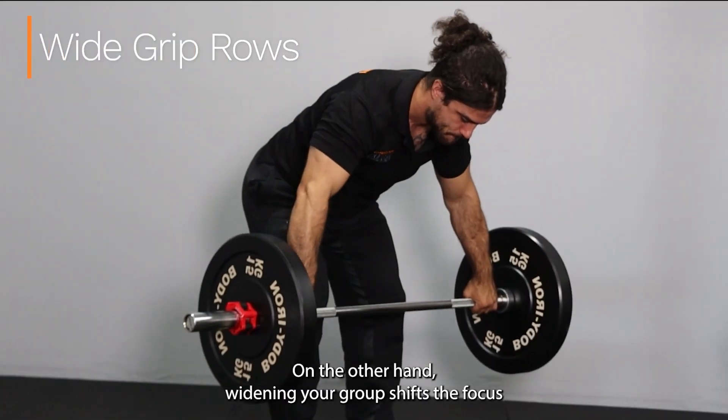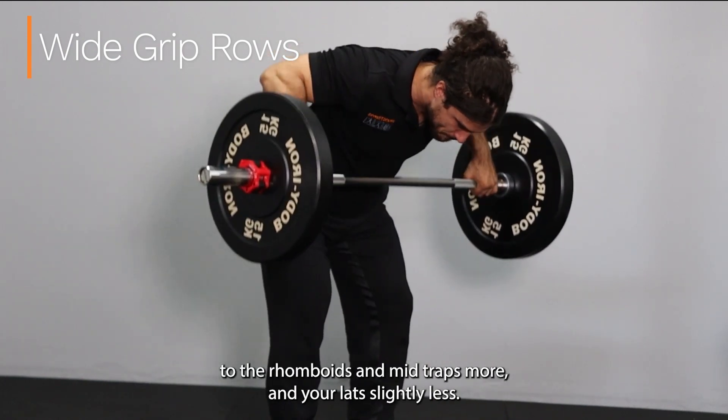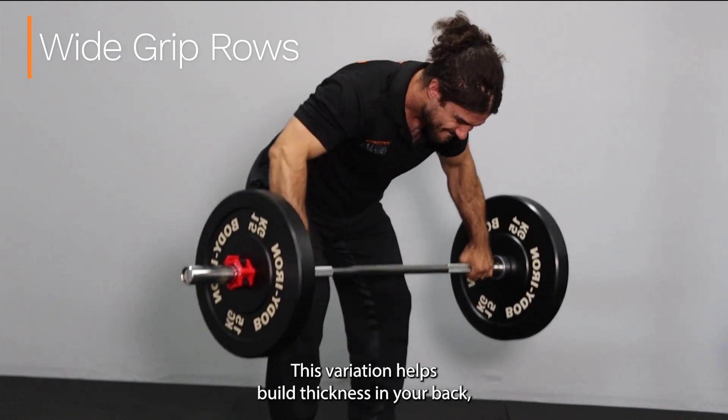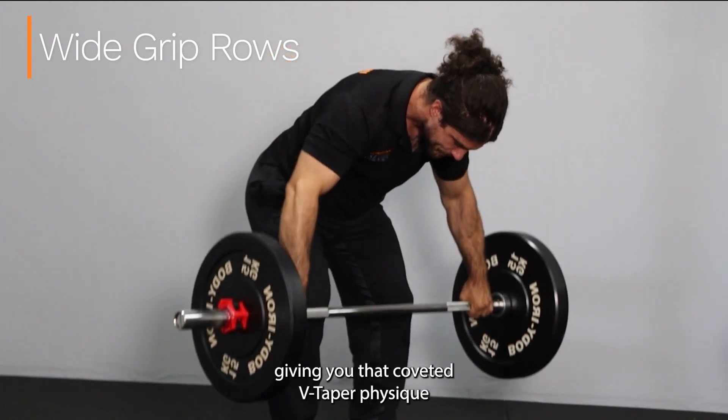On the other hand, widening your grip shifts the focus to the rhomboids and mid-traps more, and your lats slightly less. This variation helps build thickness in your back, giving you that coveted V-taper physique.